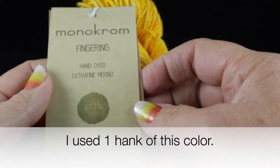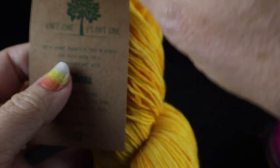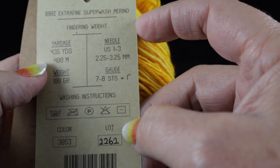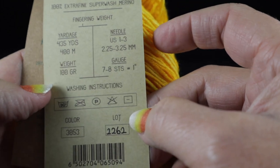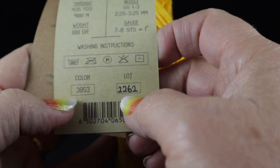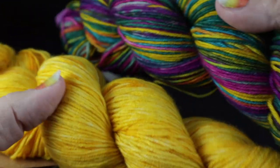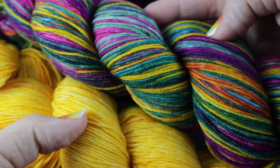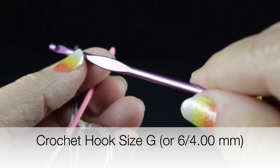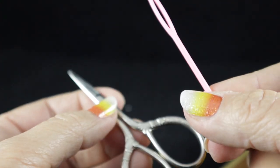The contrasting color I'm using is their Monochrome Fingering, also by Earth Yarns. This is 100% extra fine superwash merino — fingering weight, 435 yards or 400 meters. The color I'm using is number 3053. Since we're only using one hank of this, we don't have to worry too much about the lot number. I'm also recommending a size G/6 or 4.00 millimeter crochet hook, plus a pair of sharp scissors and a yarn needle.